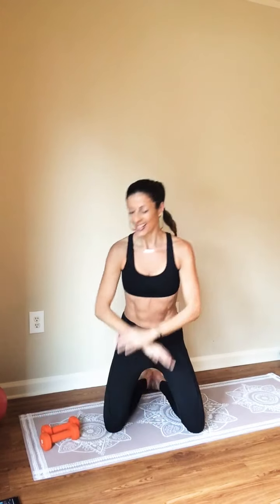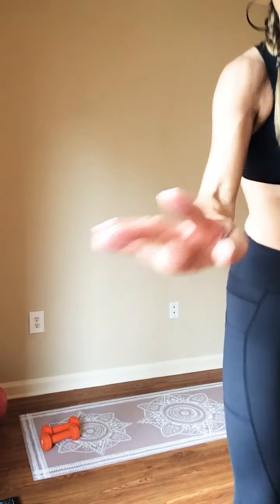Nice work. Go ahead and interlace your fingers behind you. Shoulders back and down. Take a big inhale. Exhale, let it go. One more inhale. Exhale, let it go. Thank you so much for joining me. I hope you have a wonderful day.